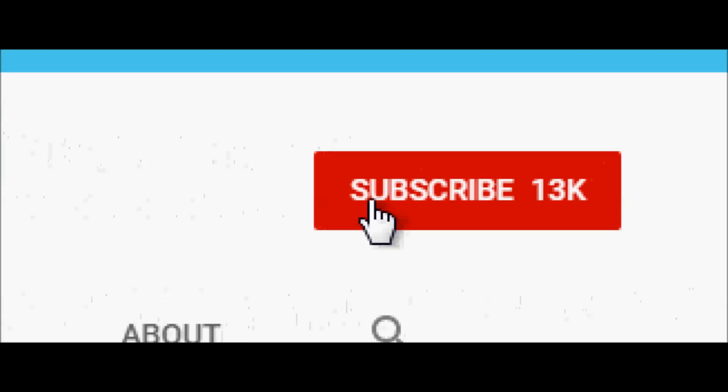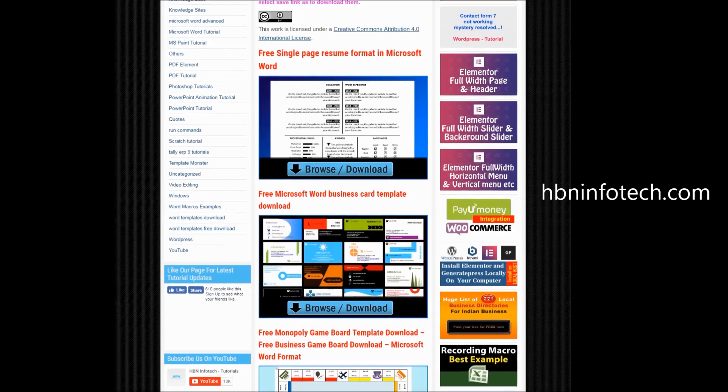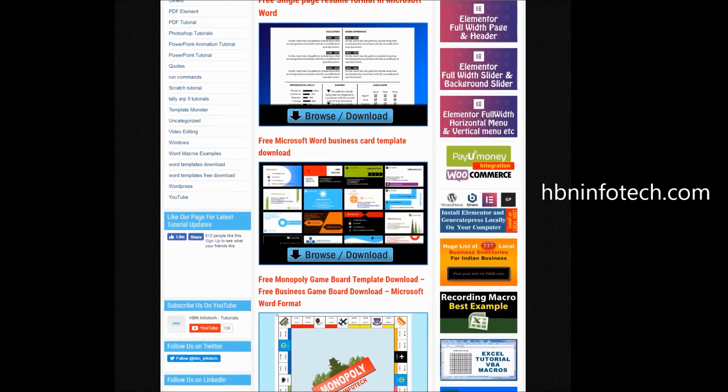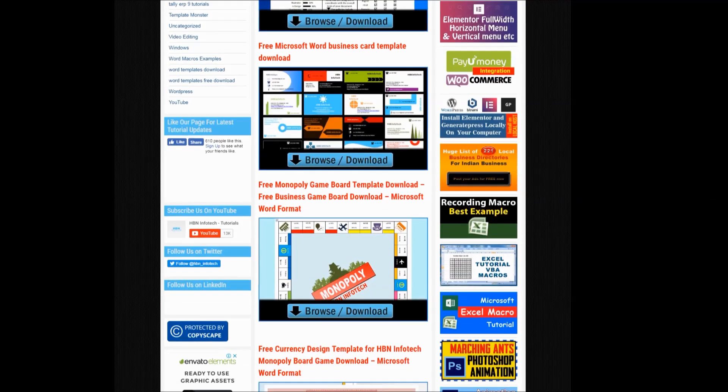Subscribe to my channel and hit the bell icon for the latest updates. You can find more tutorials and office templates on my website hbninfotech.com.